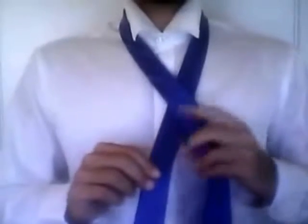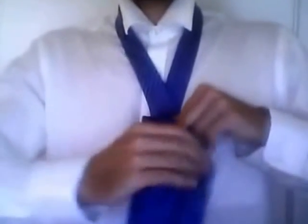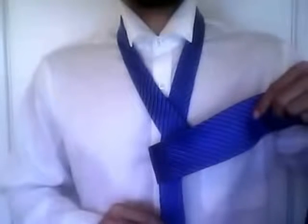Once you do this, you want to take the wide end of the tie and wrap it around the narrow end so that the wide end ends up in the front. Notice how the wide end is in the front, covering the narrow end.